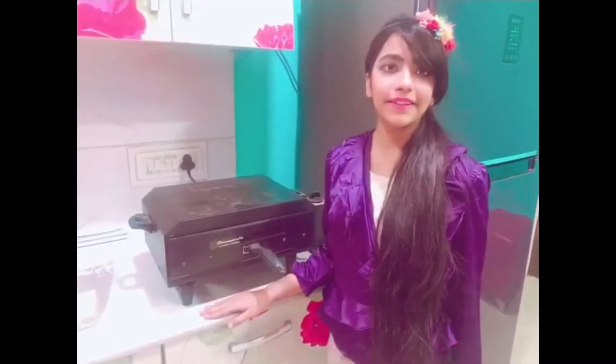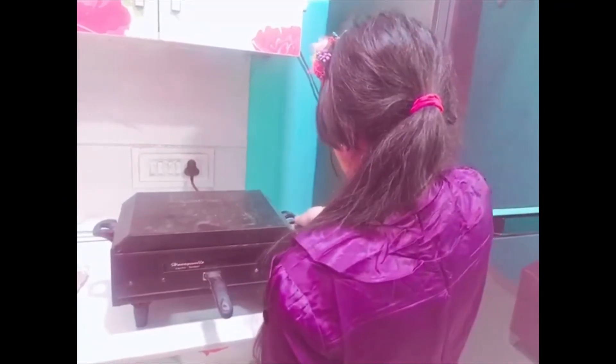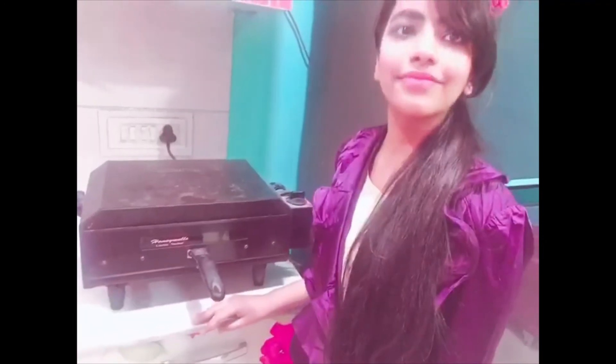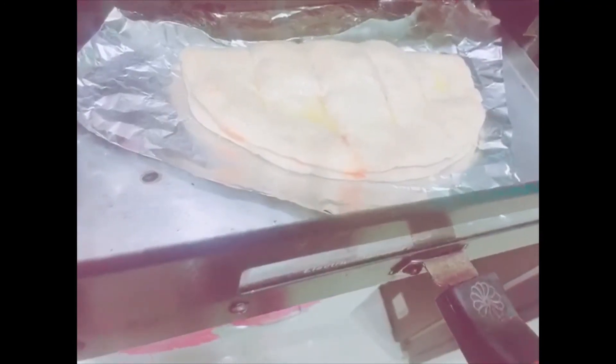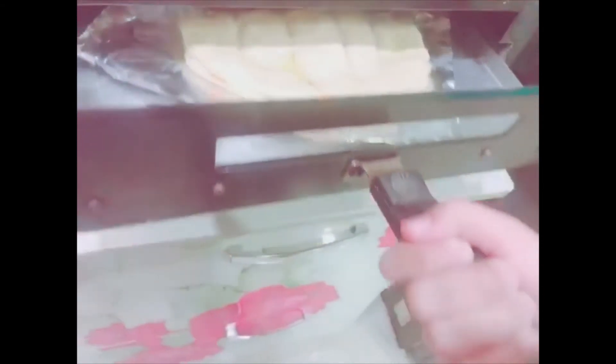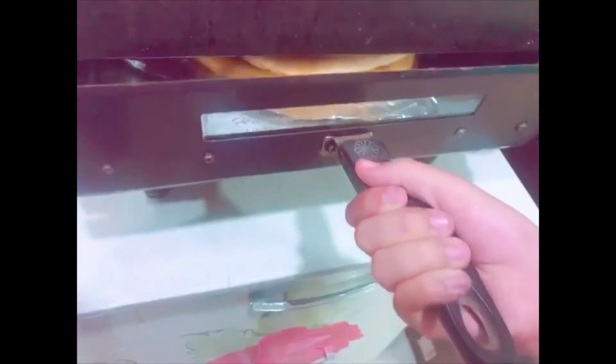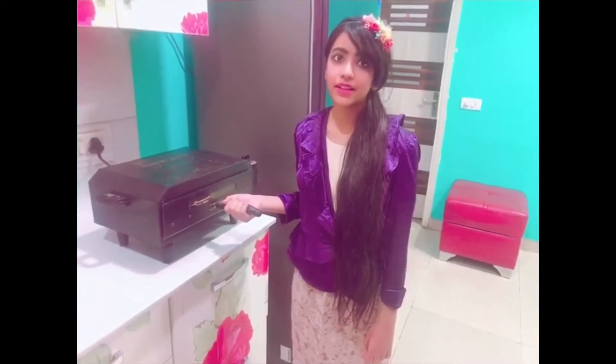I have preheated this tandoor for 5 minutes. After 5 minutes change it to top mode. Now keep it in the tandoor. Keep checking in between because it takes 5 to 7 minutes to cook. Isn't it a quick and delicious recipe? After 3 minutes let's check it again.